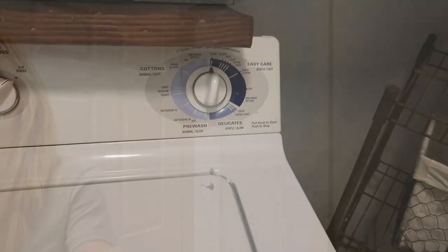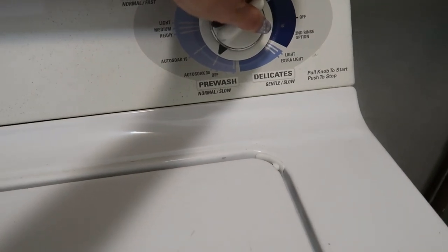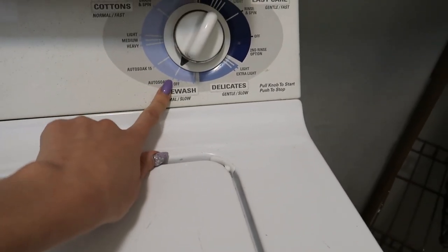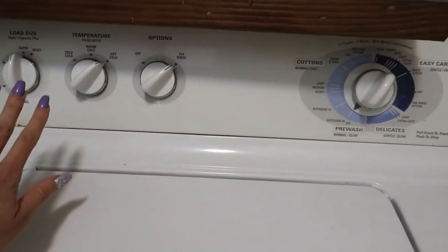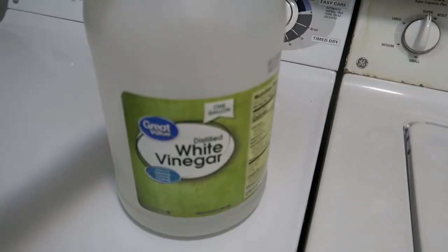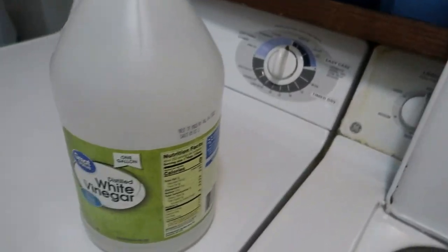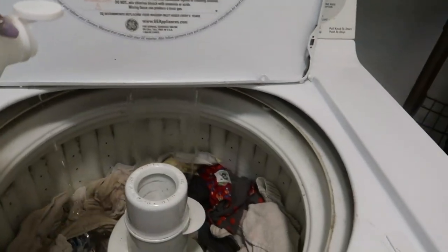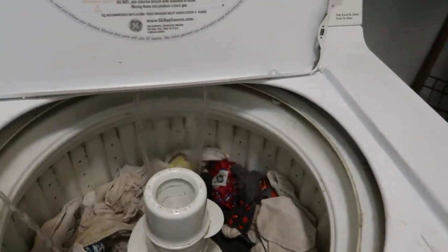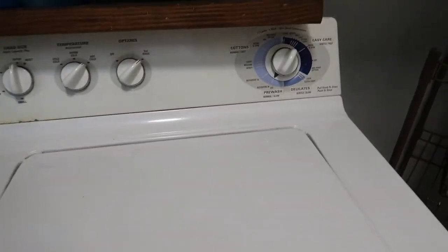So now that it is finished, I'm going to do one more auto-soak cycle for 30 more minutes on the same setting. All I'm going to do now is throw in about a cup of distilled white vinegar into the diapers — I eyeball it — and let it do its thing for 30 more minutes.